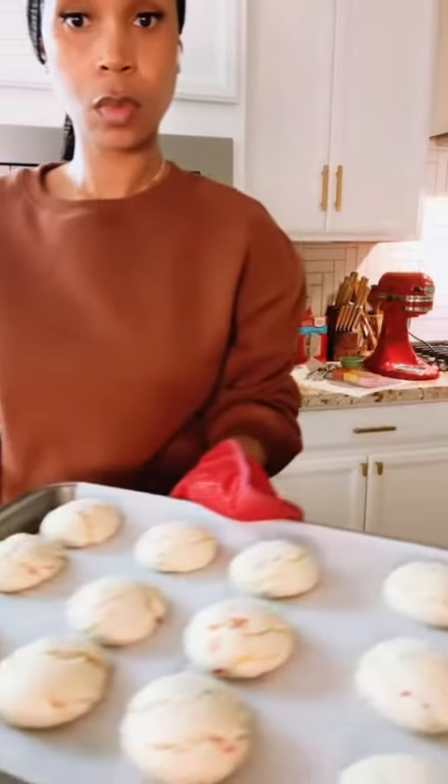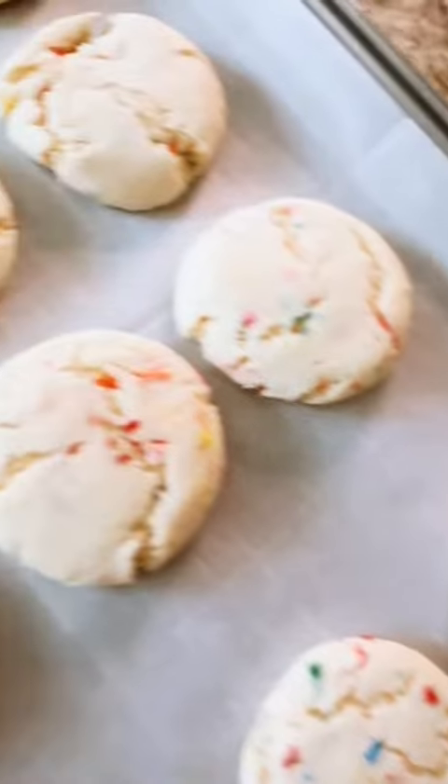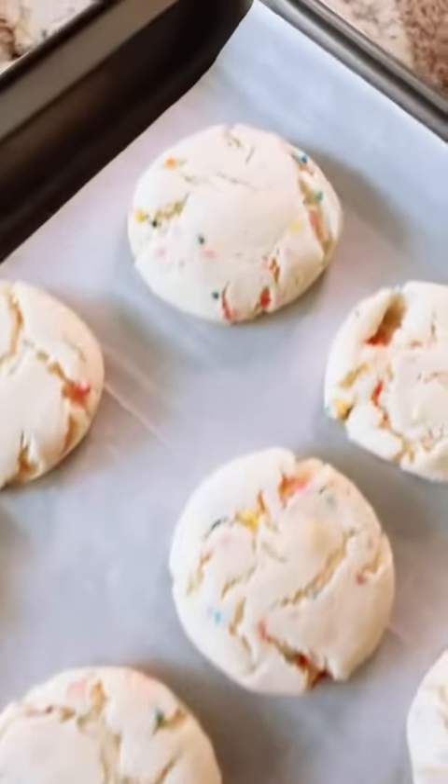Now somebody made a little slick comment — some of my cookies were light skin, and yes they are, but they are golden brown on the bottom. So mind your business. If you want your cookies to be a little dark, bake them a little longer. But I like my cookies soft, chewy, and gooey in the middle, and these were perfect in my opinion.